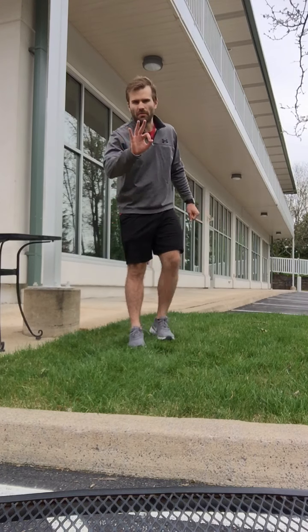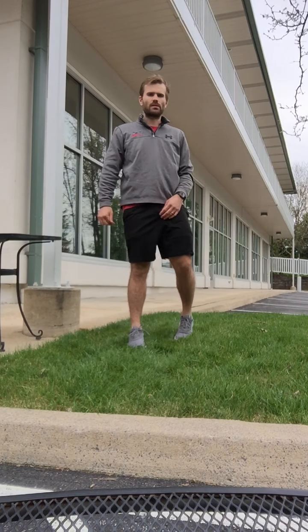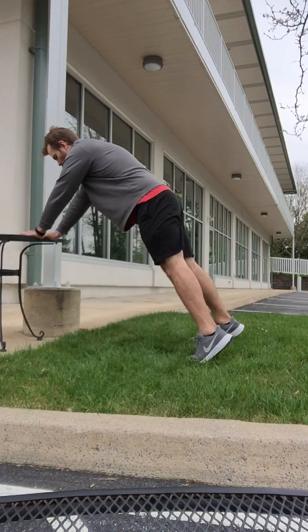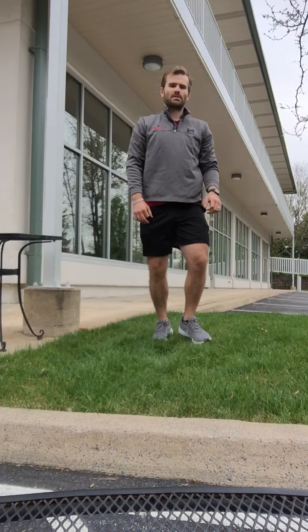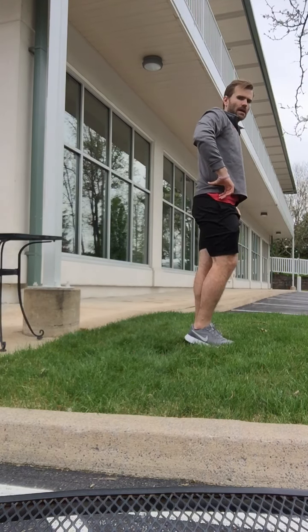EMOM number three: plank shoulder taps, single-leg deadlifts, and gait swings — or squat to toe as a substitute. Shoulder taps can be done from an elevated position or from the ground, ten times. Second exercise is single-leg deadlifts, eight on each leg. After that, go right into gait swings for the rest of the minute, counting up those reps. If you need to substitute, you can do squat to toe for the rest of the minute.